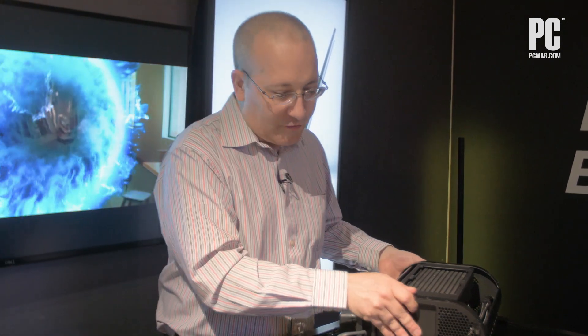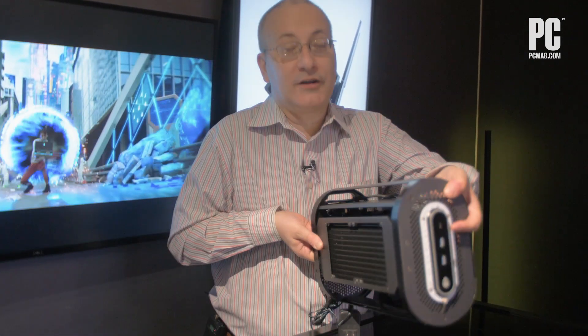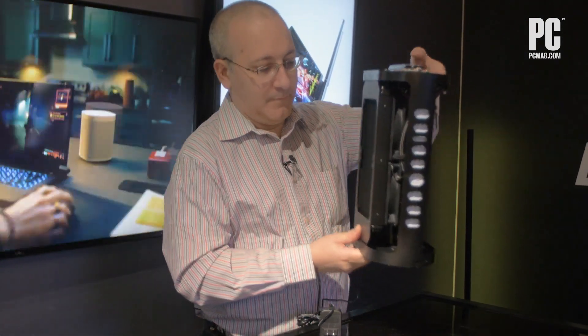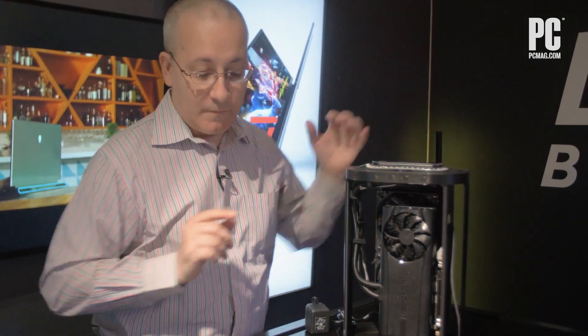You can orient this vertically, like so, or lying down like you saw before. So what we have here is Concept Polaris, and one other important point is the connectivity to the PC.